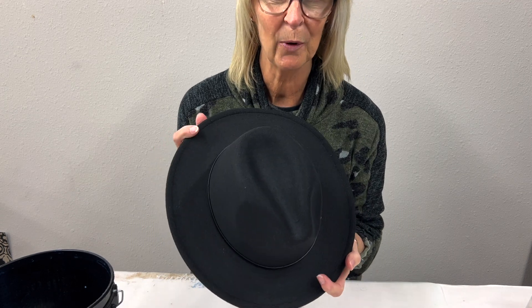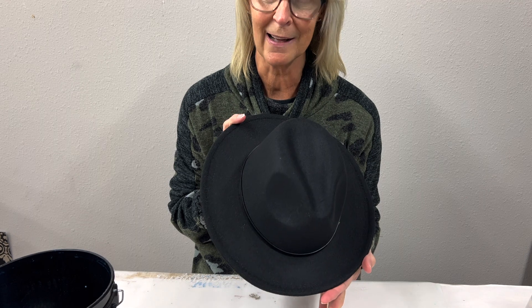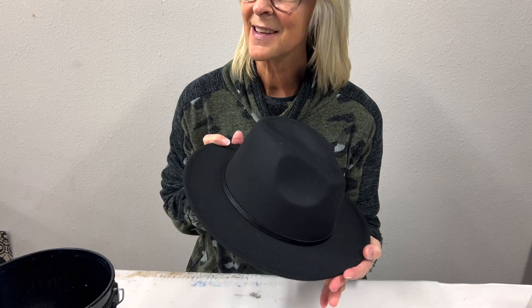Hey there, I'm Jen Ferguson with Artistic Painting Studio and we have a new project for you guys. Everybody has been dying to know how to make these adorable hats. This has totally been inspired by one of our customers, Tiffany. I'm sure you've seen some of her gorgeous hats, so let's get started.